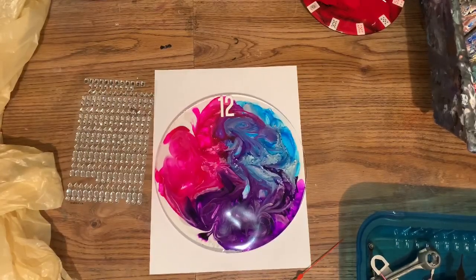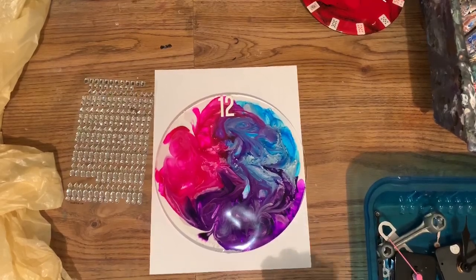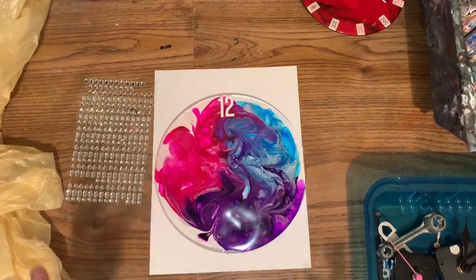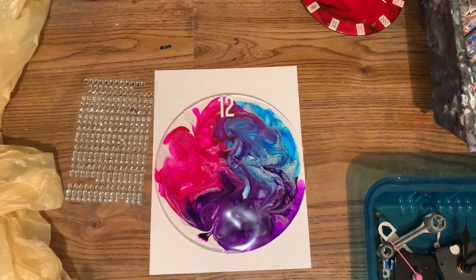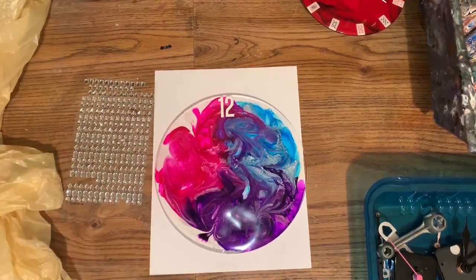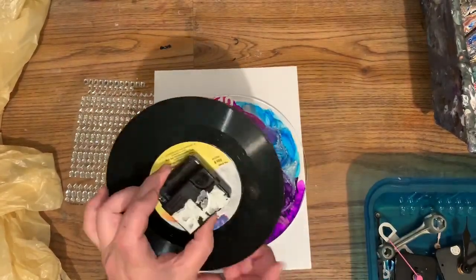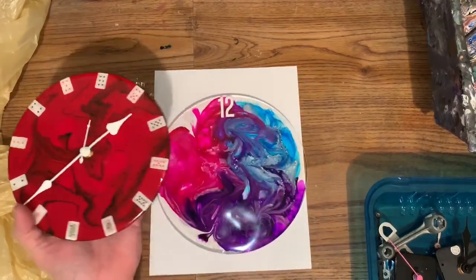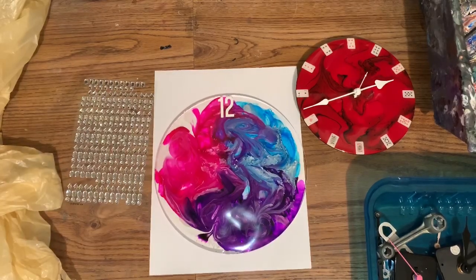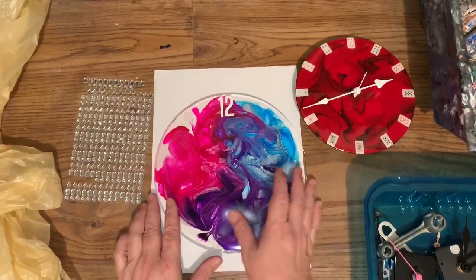Hi everybody, how you doing? I'm doing very good. I am just going to kind of go backwards on this. I'm going to show you how to put together a clock. If you make your own clock from a resin piece, or let's say you decide you want to use an album — this is a small 45 album I did. So that's pretty much all this is, just showing how to put the movement on, the mechanisms, and how I will drill the hole and all that.